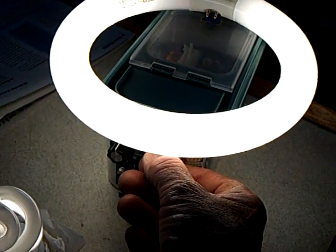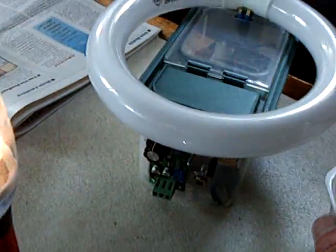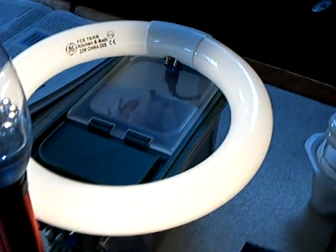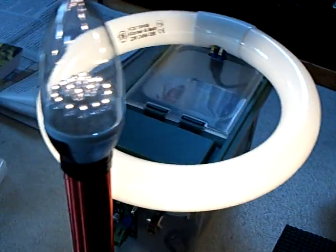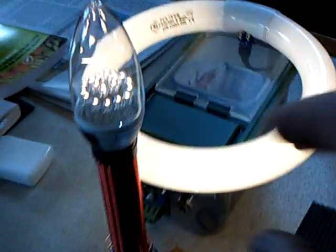Another thing I found out when I did these experiments: you can energize that round bulb, and when it gets close to this induction coil, it's a capacitive link and it comes on part way right there. And that's with it being turned off. I just wanted to share that with people.